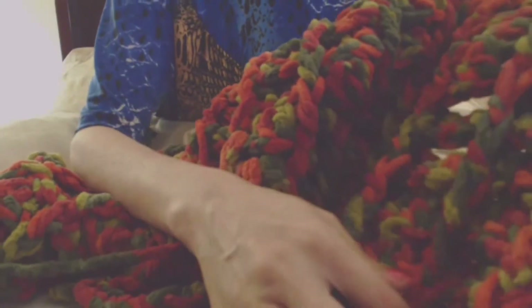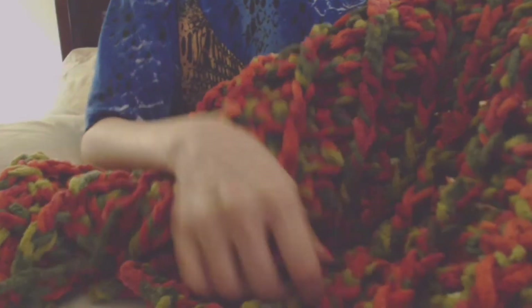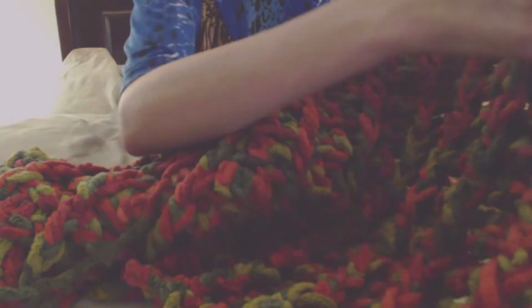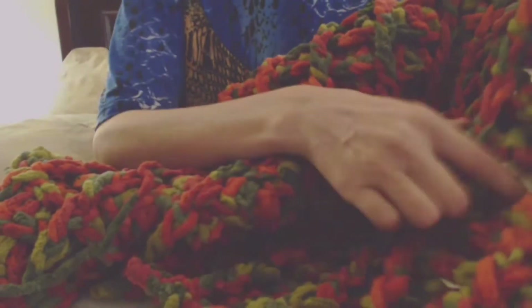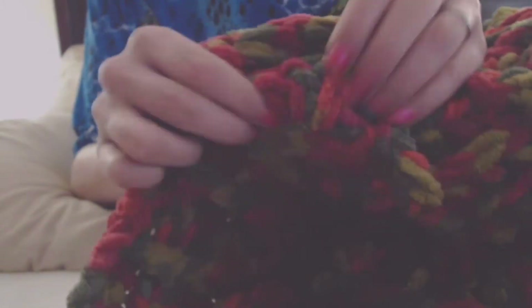I've got this blanket I'm working on — I don't know if you can see the pattern, but this one is just for my husband and I at home. It's got kind of the braided cable look going on. It's got like the double crochets right here and then it's got the front post — I don't know if you can see that. But so I'm working on that.